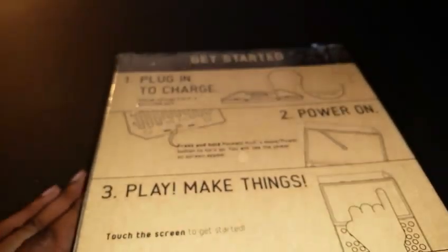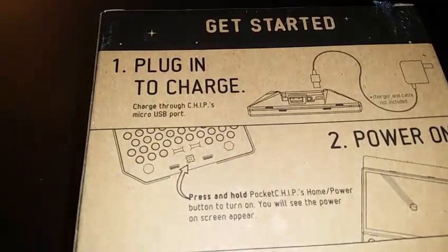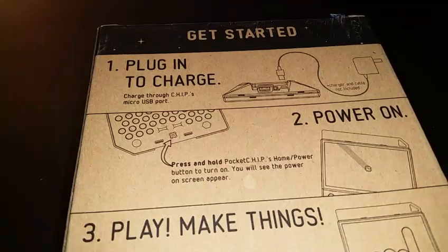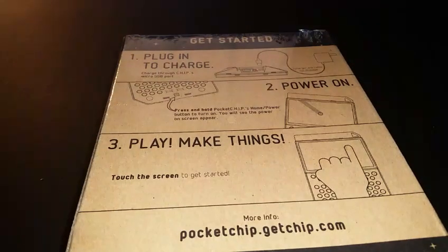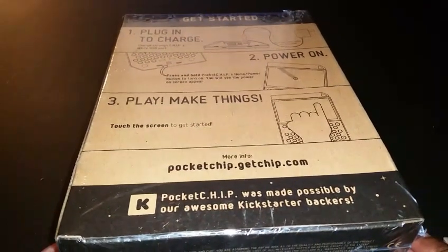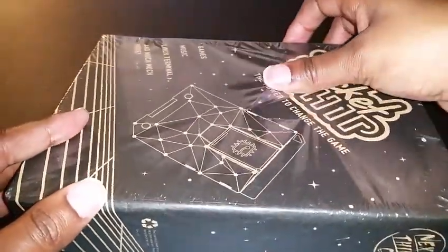These are the guys who created the CHIP. To get started, you plug in to charge — you have to provide your own charger by the way. It says to charge through the CHIP's micro USB port, press and hold the Pocket CHIP's home power button to turn on, and you'll see the power-on screen appear. For more info go to pocketchip.getchip.com. Let's go ahead and get this box open and see what we have in store.